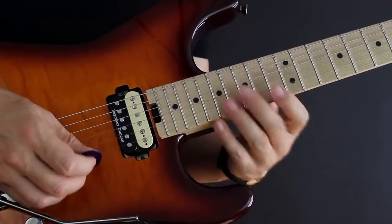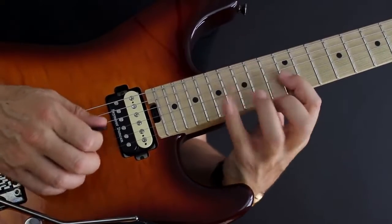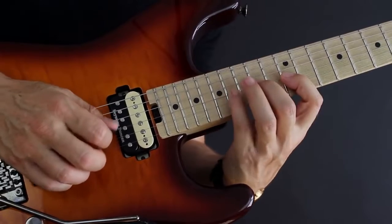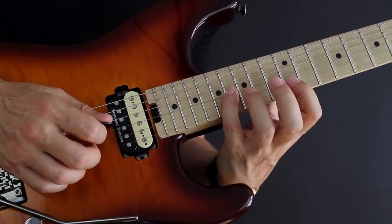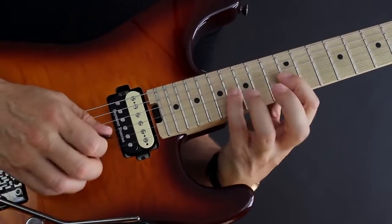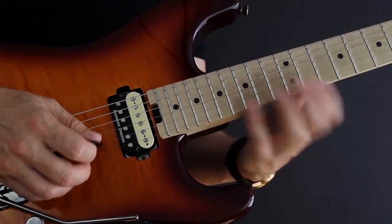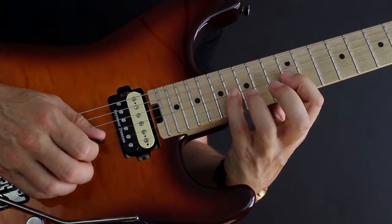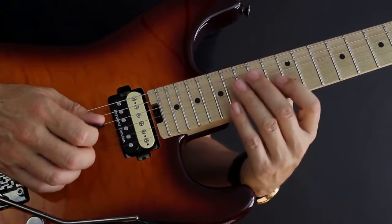You can replace the hammer-ons with alternate picking strokes. So: down, up, down — pull off, pull off — then down, down, down — up, down — pull off, pull off — up, up, up. Just think of it as every hammer-on gets replaced with a pick stroke. Let me play it slowly with hammer-ons and pull-offs, and then slowly with the added pick strokes — that's the whole full circle.